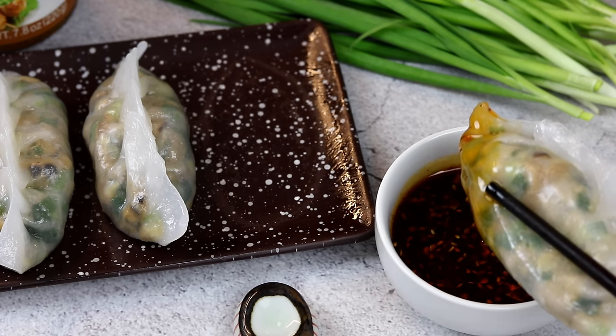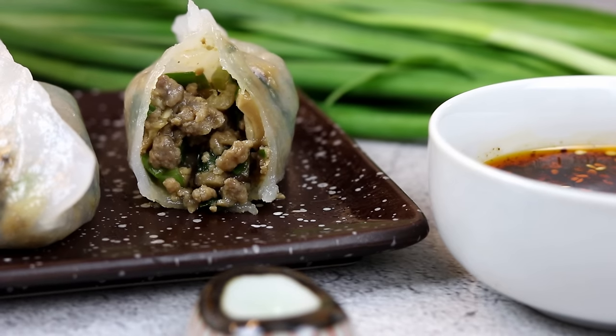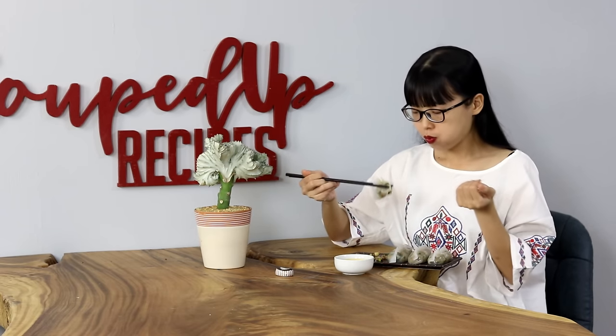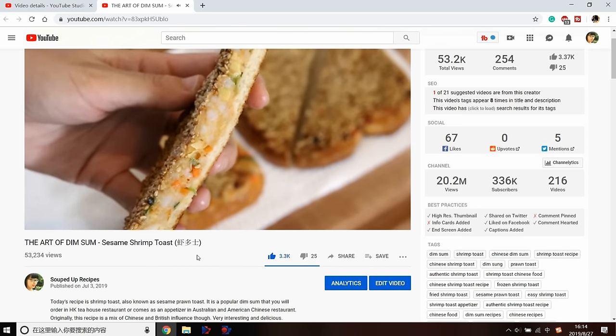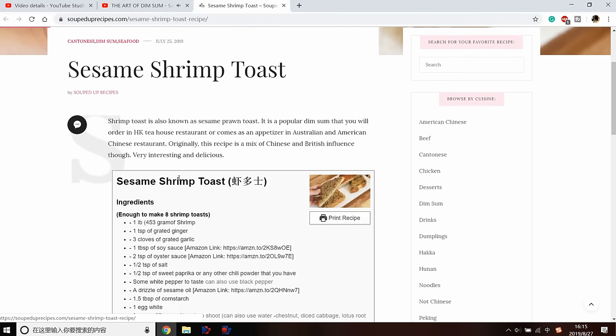I'm not going to talk about the dipping sauce in this video, but you can check my 6 dumpling dipping sauce recipes — I'll put the video link in the description. The wrapper has a different texture compared to a regular wheat flour dumpling: it's soft, gooey, and sticky, kind of like a mochi ball. The filling is savory and well balanced with so many kinds of ingredients. I hope you give this a try soon — if you did, leave me a comment and let me know how it goes. As always, you can click the link in the description to find the printable recipe. Thank you for watching and I'll see you next time. Bye!